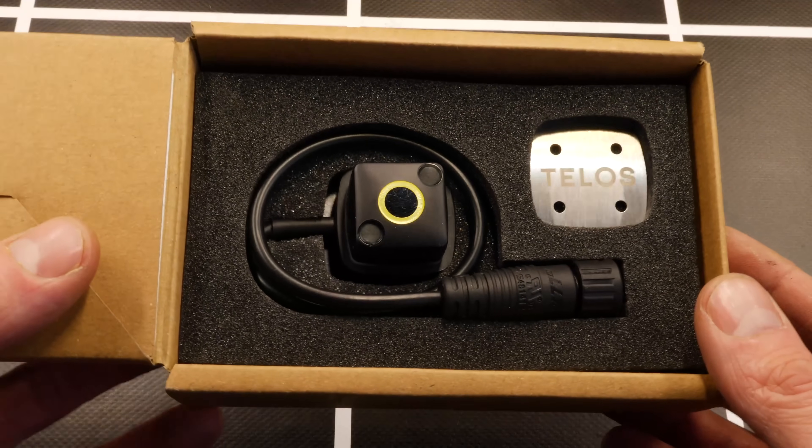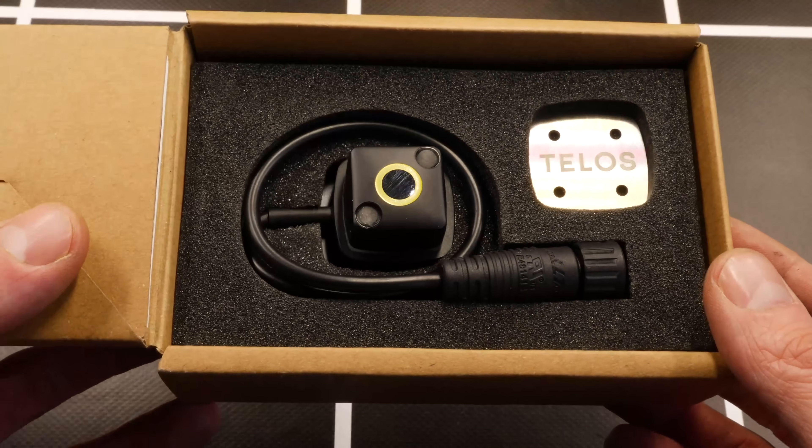Hey there guys, welcome back to the MyGo YouTube channel. Got a really exciting brand new product to look at with you today, just been released on the market. It is a new grow lighting controller — this little guy here — and it is called the Growcast.